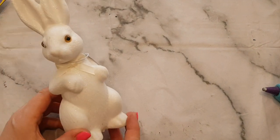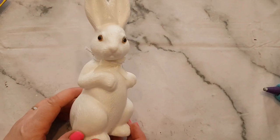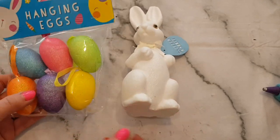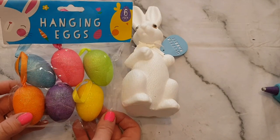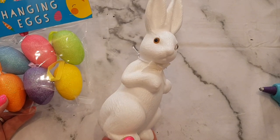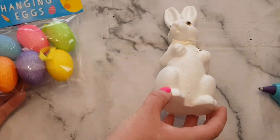Hi everyone, welcome to Becky's Crafts and Goodies. Today I've got a little Easter decoration that I'm going to make with you. Now this bunny rabbit came from Poundland — they had some pink ones as well — and I also picked up some of these hanging eggs from Poundland too. The pink one's quite cute; if you wanted to do a pink theme you wouldn't have to change it, or you can paint the rabbits, but I think this white rabbit will be absolutely fine.